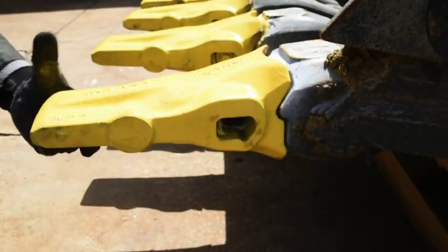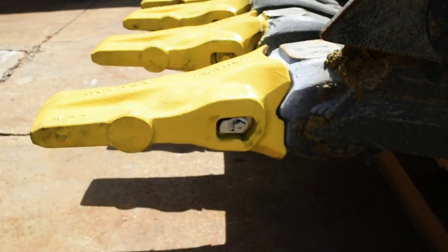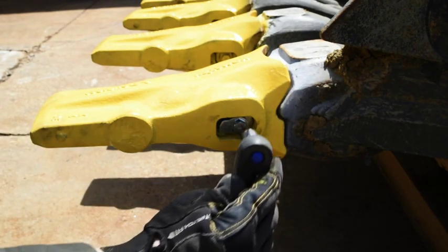The K-Prime tooth system is ideal for all excavators and wheel loaders and can be used in any construction or mining application.